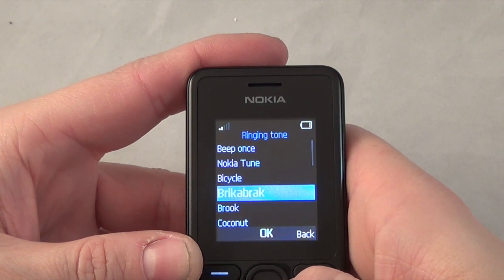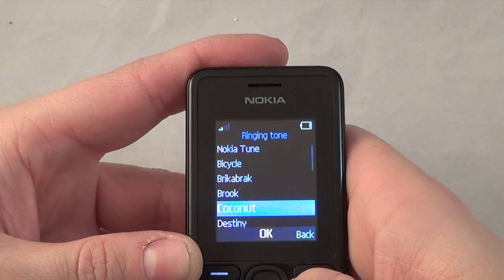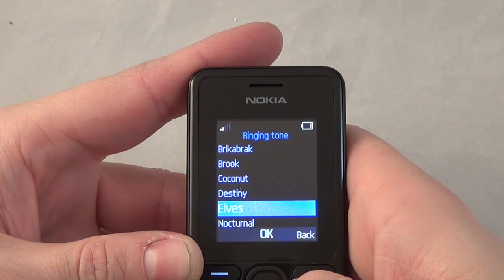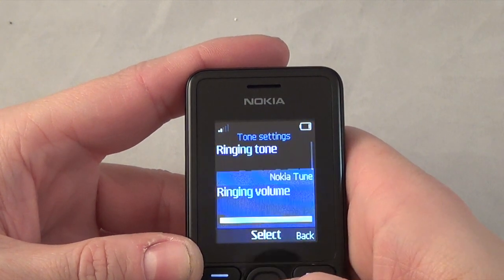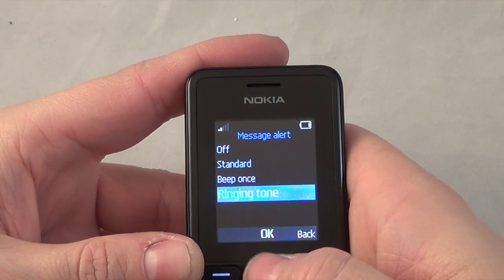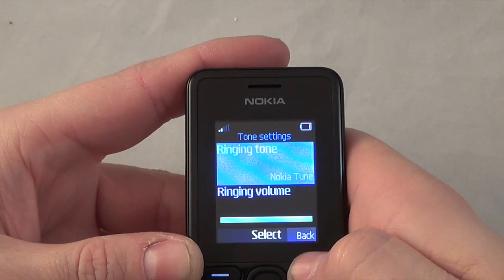The ringtones have a nice vibrate to them - you can feel it but it's not too loud. The ringtones at full volume are very loud. You've also got vibrate and standard message tones, and you can set a ringtone as a message tone as well. Going down you've got keypad tone and warning tones.